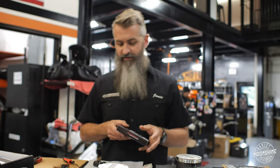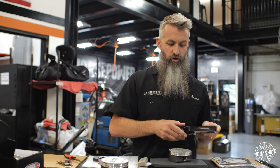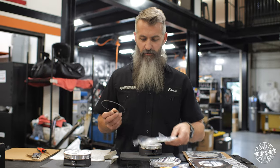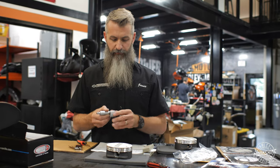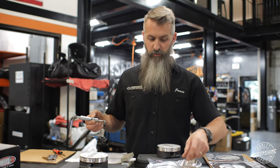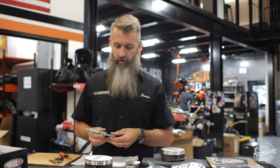Besides looking at the ring lands on the piston, we also want to check the rings to make sure they're on spec. This is for a customer's bike we're doing today — he's buying a set and we're shipping them to him. We're just going to inspect them before they go out the door. This ring spec is .0354.